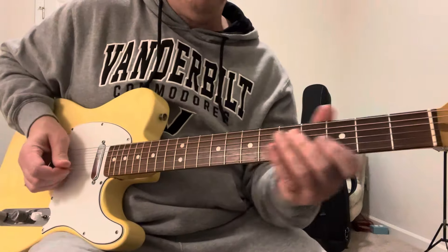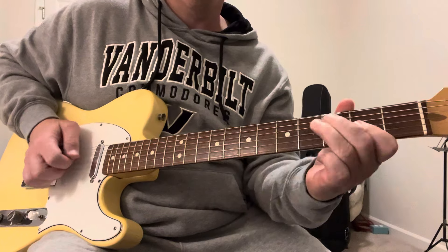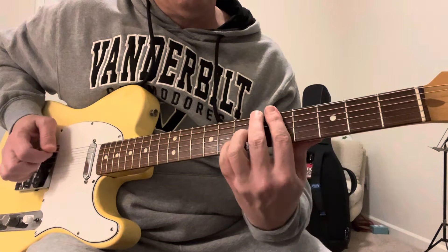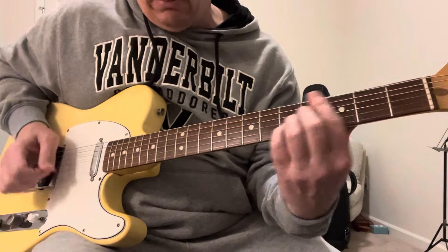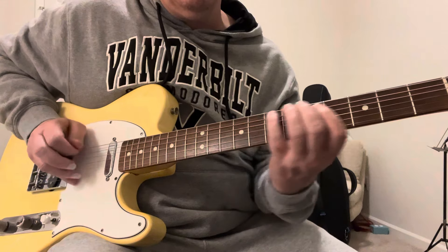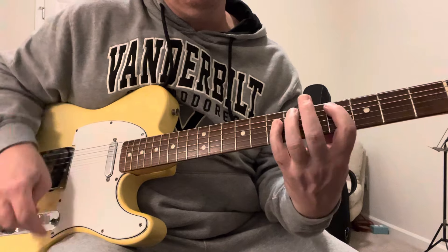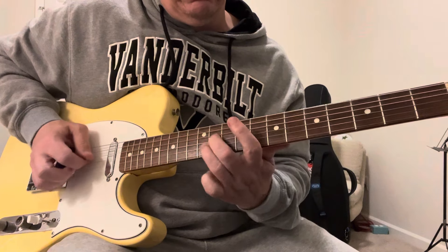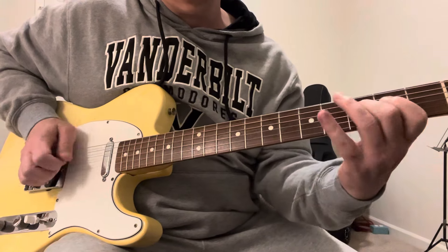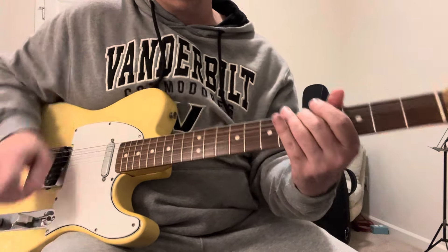And here's the neck pickup. All together. And a bridge.